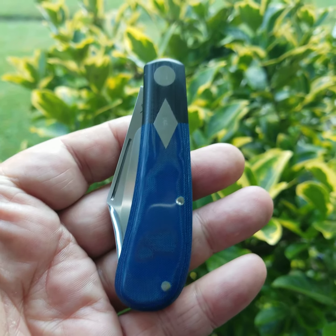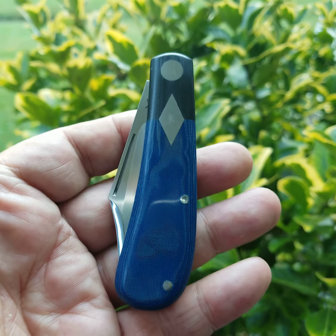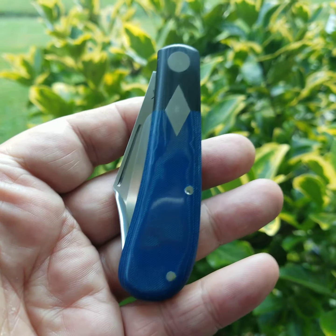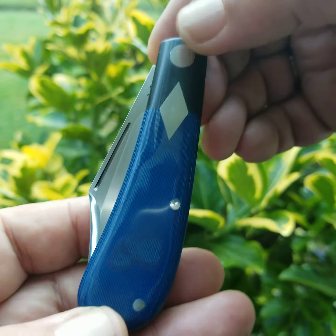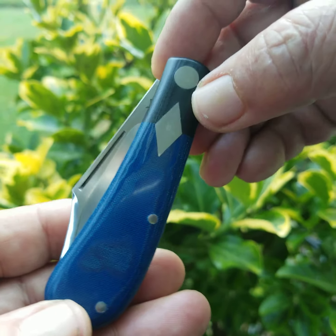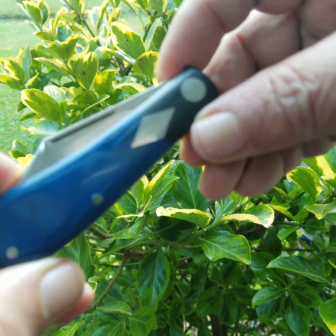The last one today is also an MDK. This is a mini Lanny, three and a half inch Lanny clip. It has blue linen scales, diamond shield, transitional shield. Overlaid the scales and the bolster.